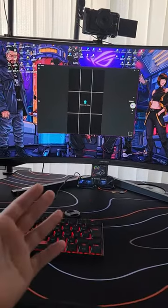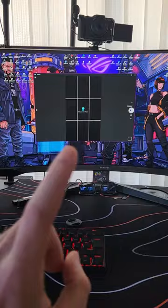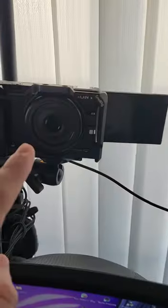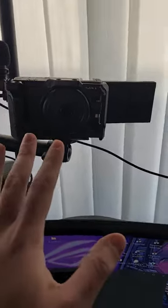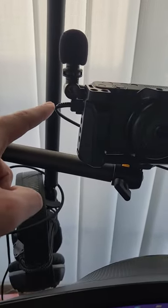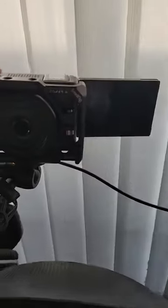Hello guys, Techroom UK here. For today's video I'm going to show you how to use your Sony ZV-1 or ZV-1F camera as a webcam. All you have to do is plug in a USB Type-C cable into your camera and then into your motherboard or PC.